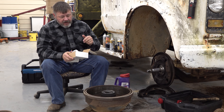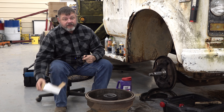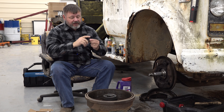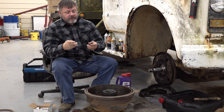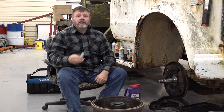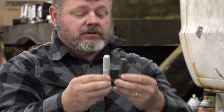All right, we're back over here at the shop. One of the wheel studs was broken off so I was going to put a new one on, and in the process of knocking it out I missed and hit one of the good ones. So I went ahead and beat that one out too. I got two new ones. The only drawback is they are a little bit longer on the threads, but it won't matter — it's the same stud.